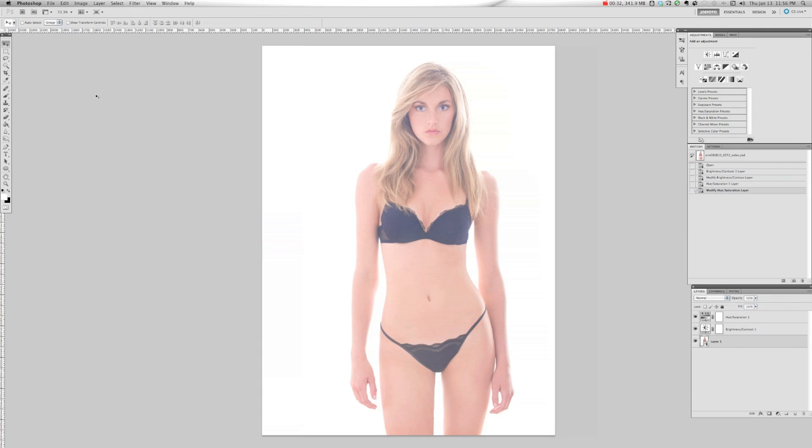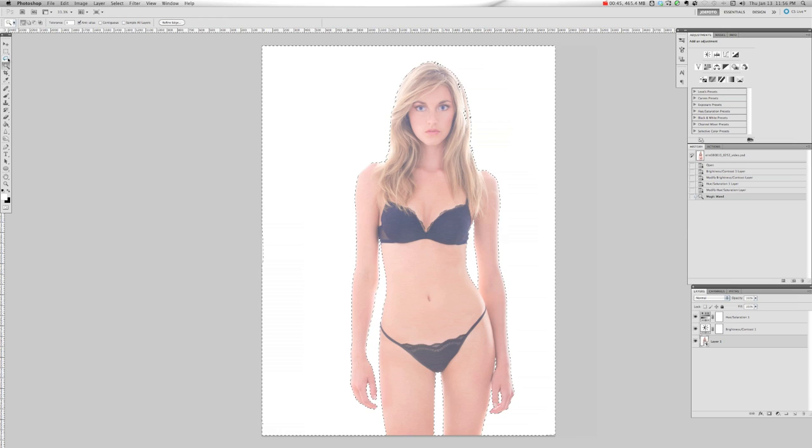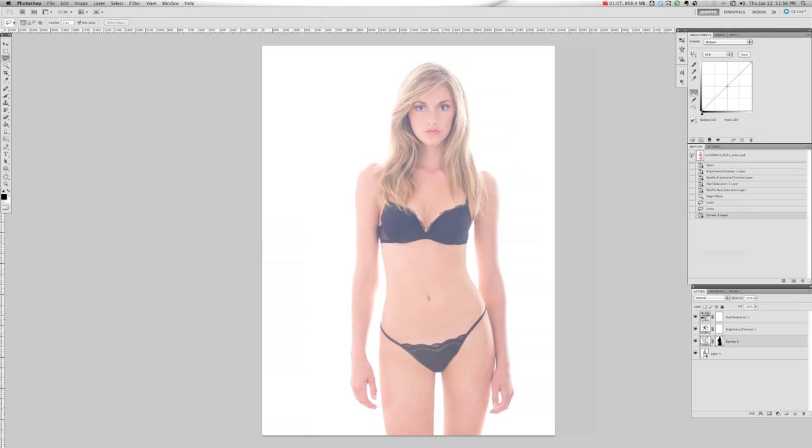Next I'm going to go back to my original layer, select my magic wand with a very low tolerance of about 3, and make sure that contiguous is unchecked. I'm going to select the background. You'll notice I did select a little bit of hair with the highlights, which I don't want, so I'll grab the lasso tool and hold down the Option key on Mac or the Alt key on a PC to select those areas and remove them from the selection, giving nice clean lines around the frame of her body and her head. Then we're going to go back to our adjustment layers, create a curves layer, and simply grab that curve and yank it all the way up to the left — you'll notice it makes no visible change in the image at all.